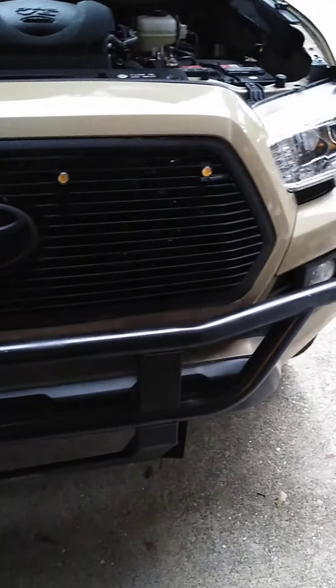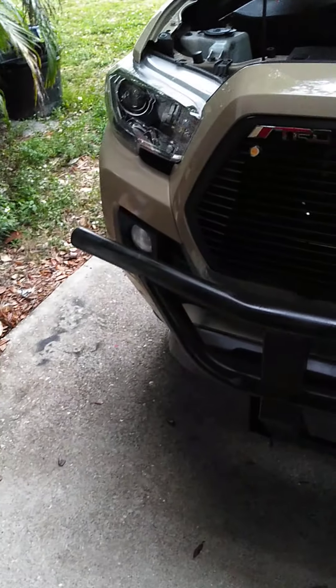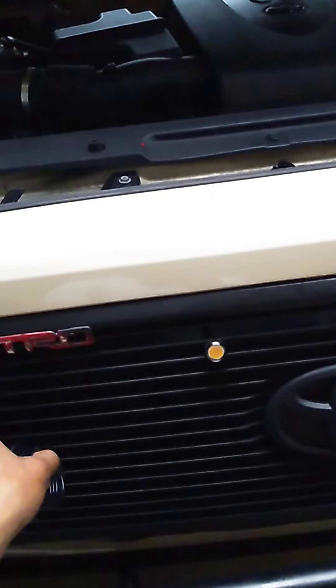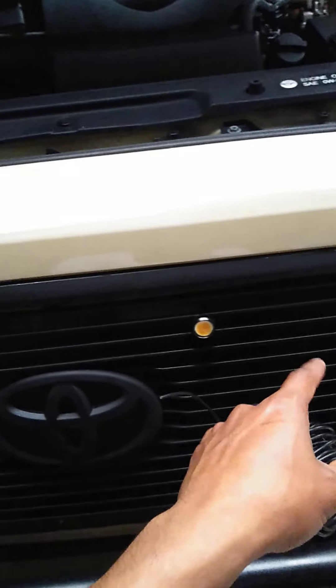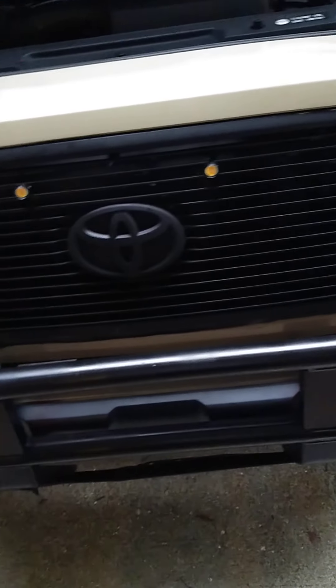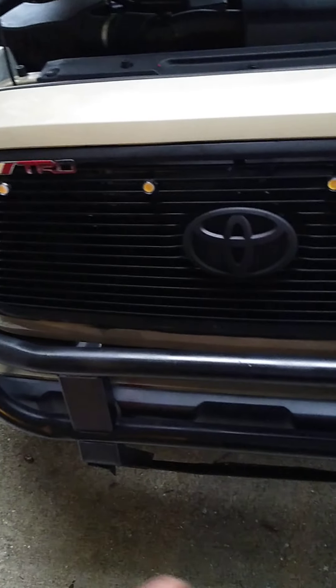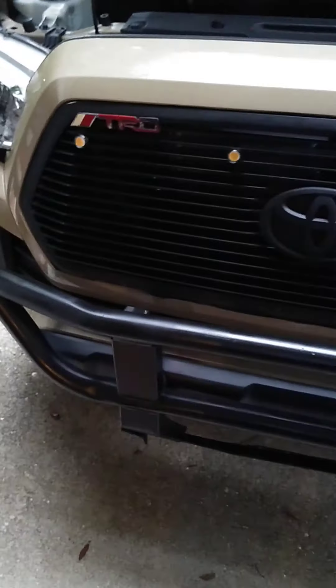Today I'm going to talk about one little mod I did to my 2017 Tacoma TRD Off-Road. I just installed these lights they call 'raptolites.' I used this wire that I bought on eBay — cost me like 10 or 12 dollars, not really expensive, but it worked fine.